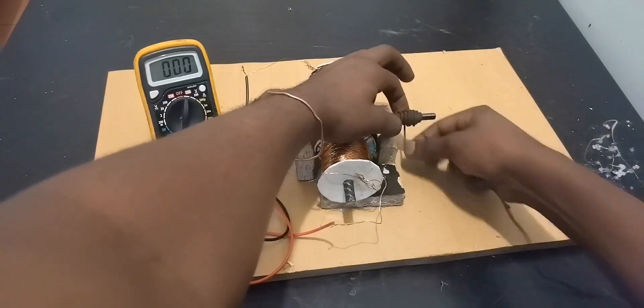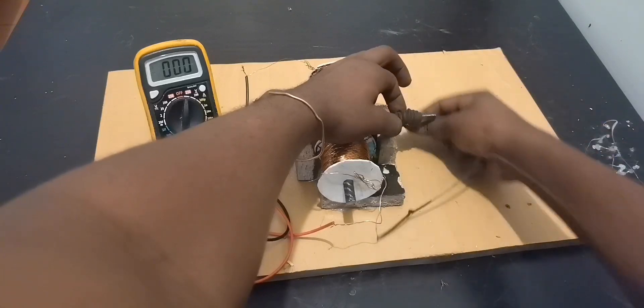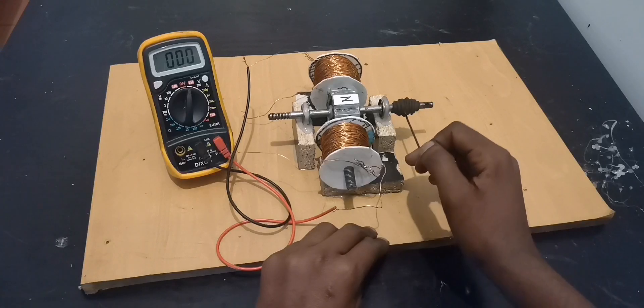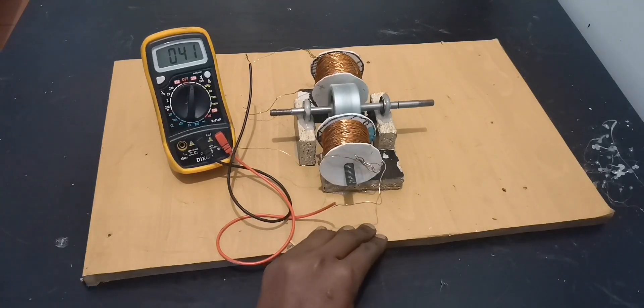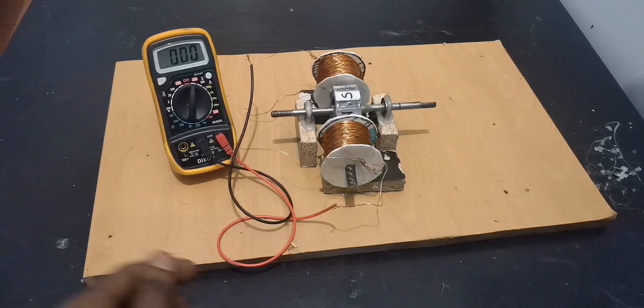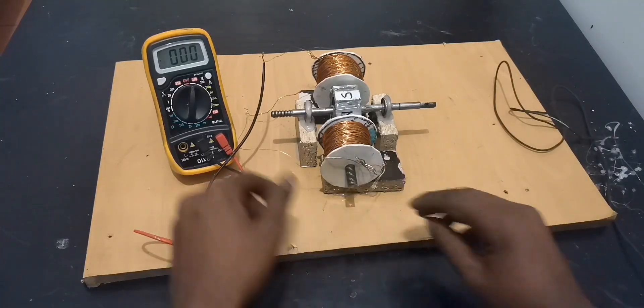This time I'm going to try a little bit of force — not so much, just a little bit. Yes! I will reach 50. I know that at 50 volts we can be able to power something.